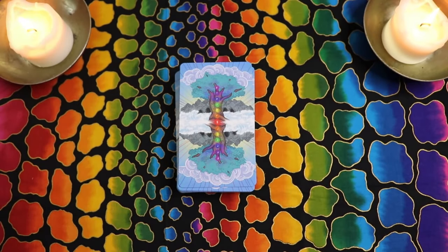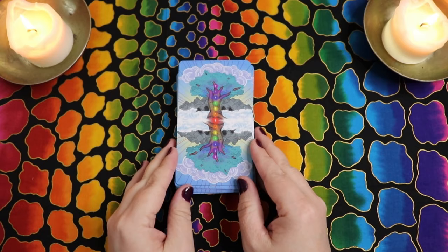Hello, Lisa here. Welcome back to my channel and welcome to this preview — this first look, I guess you could say — at the Chakra Healing Tarot by Malamir Logan.